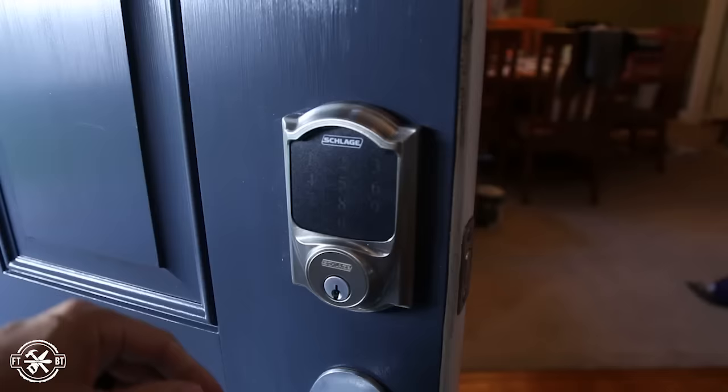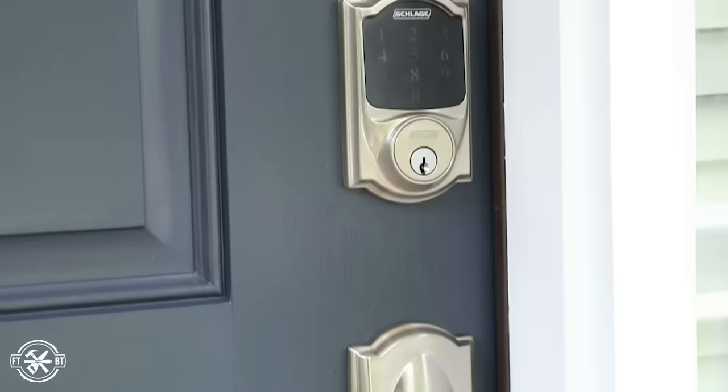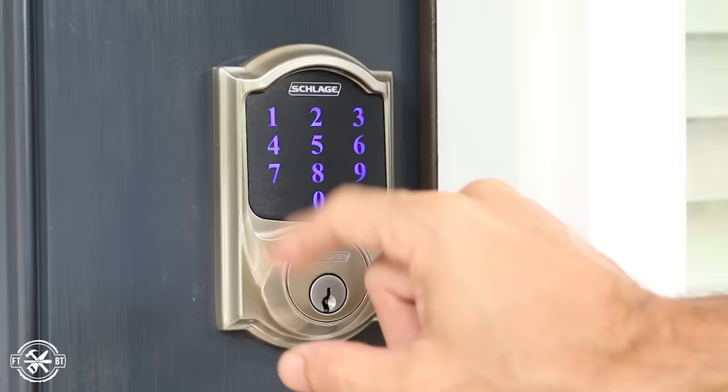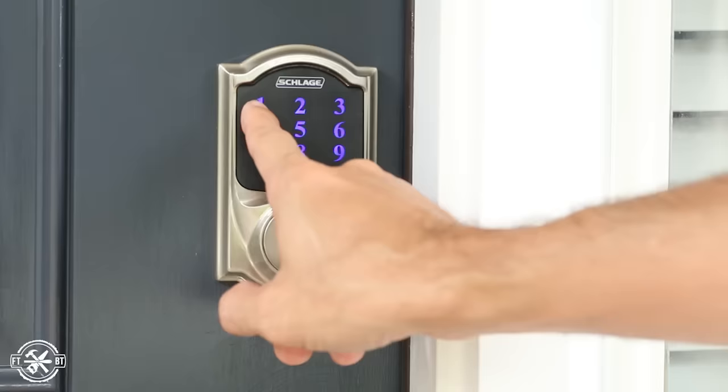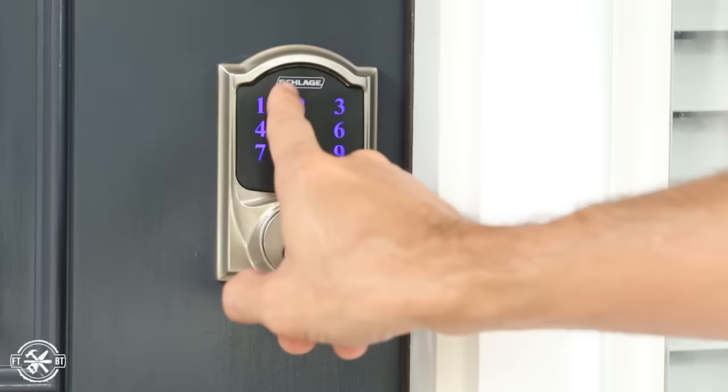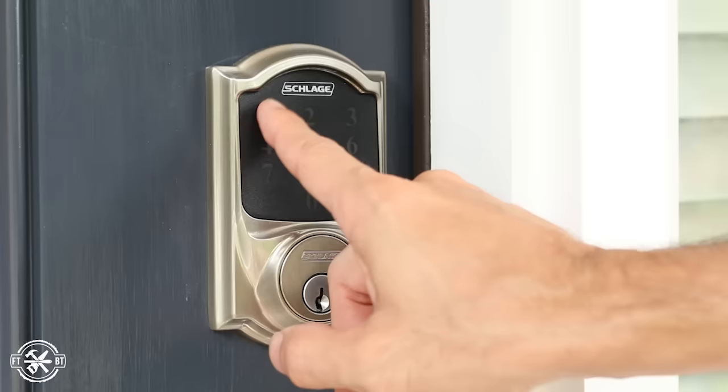I also installed a matching handle set, which is just plug and play like any normal knob — very easy to install. The lock comes with two default codes, but new codes can be added and removed manually. Several features can be toggled on and off manually on the keypad, including changing the passcode length to either four, five, or six digits, turning the keypad beeping on or off, and setting a vacation mode where all codes will be denied.